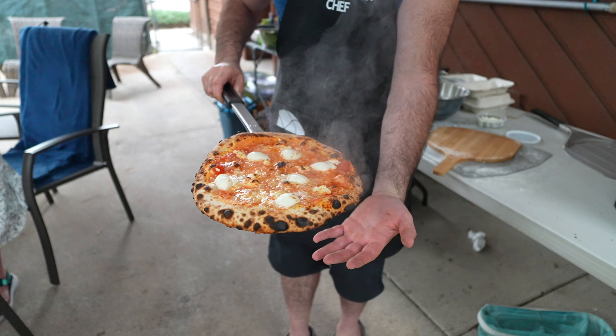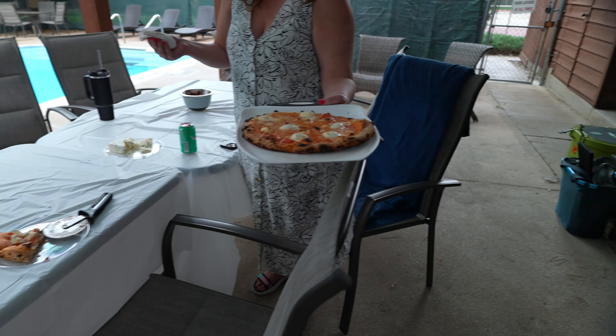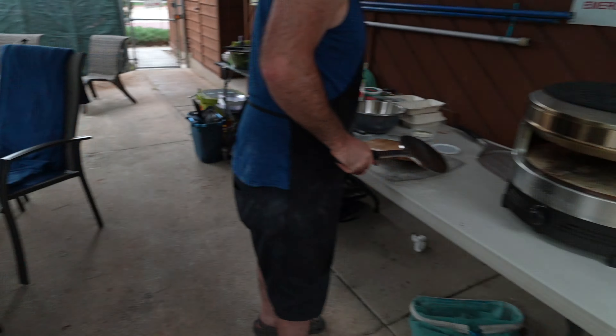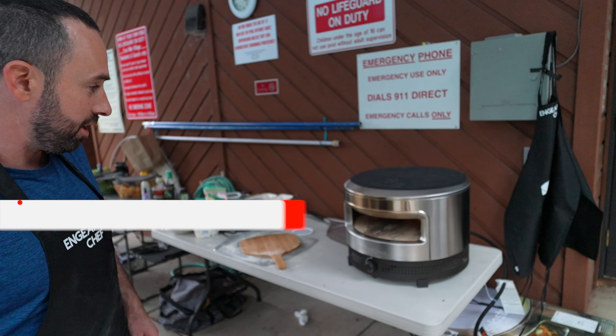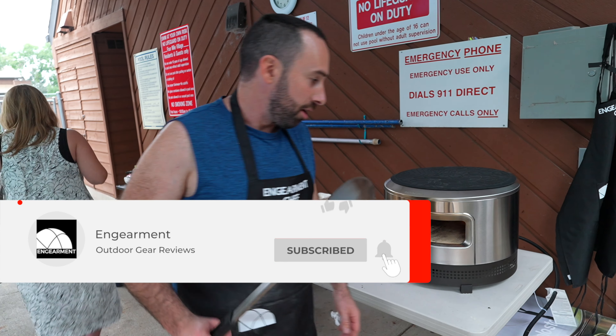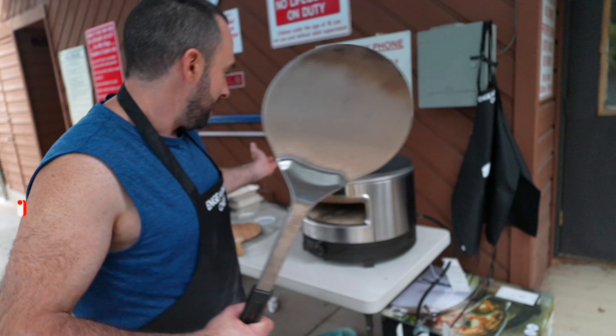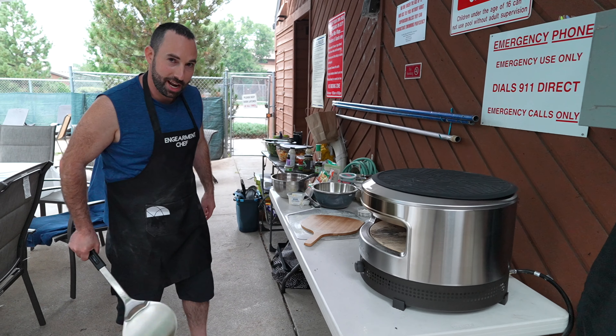Magnificent! That is our four cheese pizza. It's been a big hit. These are available with a link from Engearment. Once again, Solo Stove Pizza Prime. Hope you enjoyed your Engearment review. I'm Yosef — check it out, have a wonderful day.